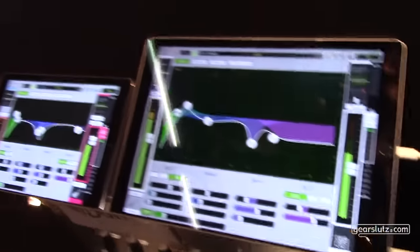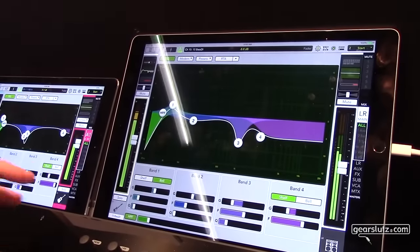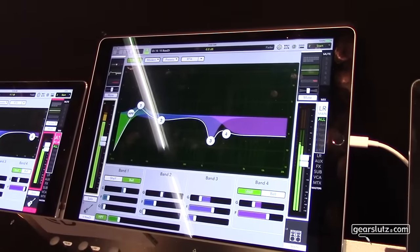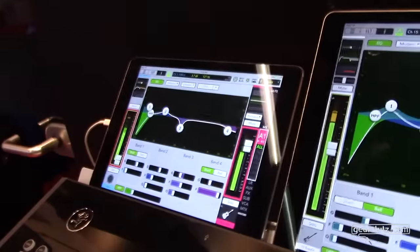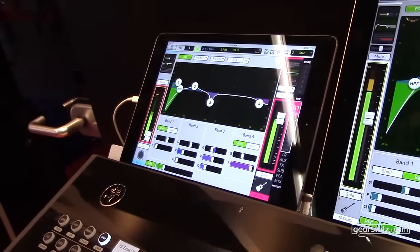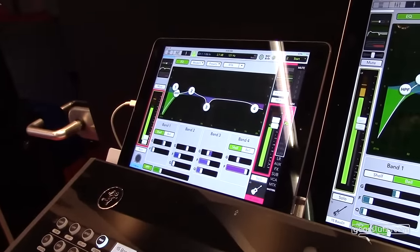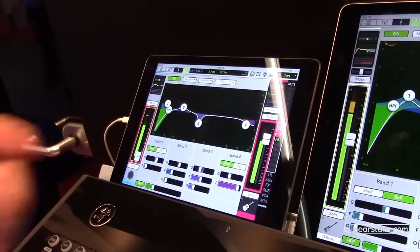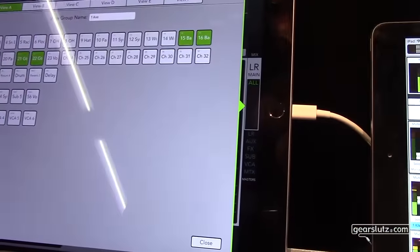There it is - now you have your bass guitar right there. But let's say you're adjusting your bass guitar and notice some frequencies are missing from your bass drum - you just go to this screen and readjust the bass drum accordingly. That's really great because you always have full control over everything at all times.